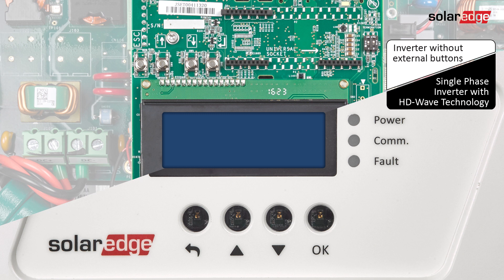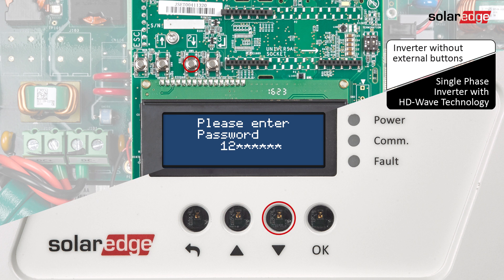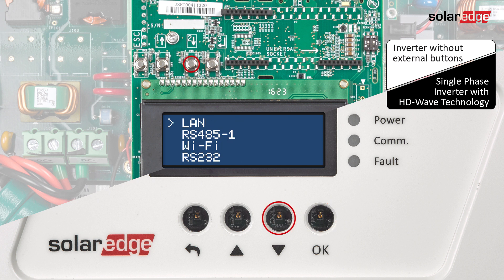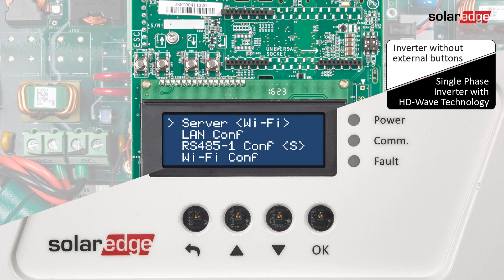We will now show option one: how to connect to a selected Wi-Fi network. Press the OK button for at least five seconds until the 'Enter Password' message is displayed. Use the three rightmost buttons to type in the password. Scroll down and select Communication, then select Server.